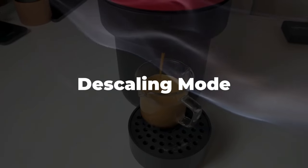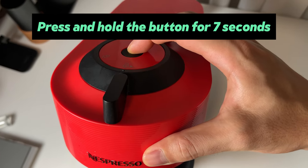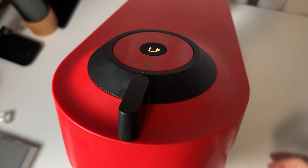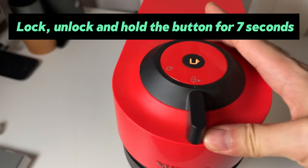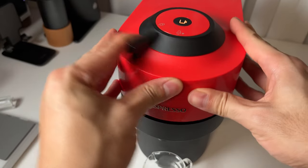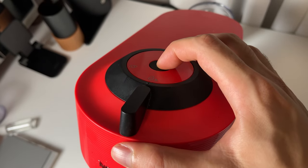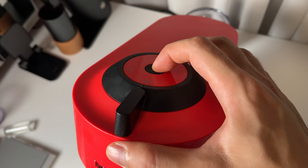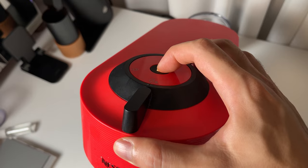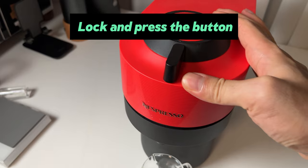I tried running a descaling mode. It's tricky to start — you need to press and hold the button for seven seconds, then lock and unlock the lid, and hold the button for seven seconds again. Then lock the lid and press the brew button.